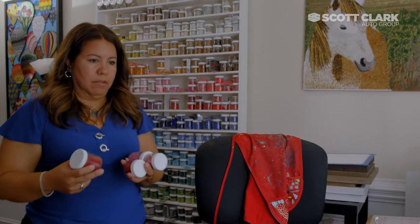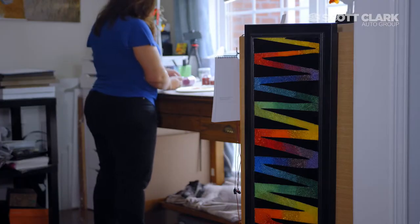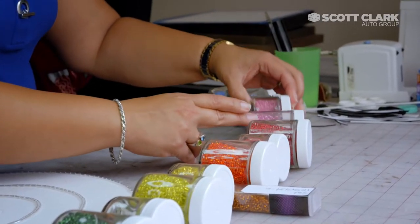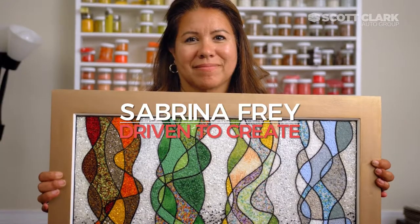Most people don't realize how long it takes to do a good oil painting or a good acrylic painting, but with the beads people tend to see the effort more easily. I'm Sabrina Frey and I'm a glass bead mosaic artist.